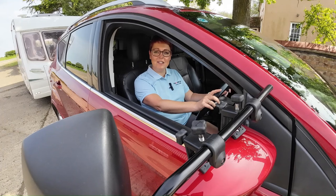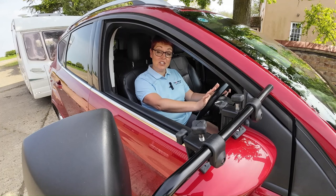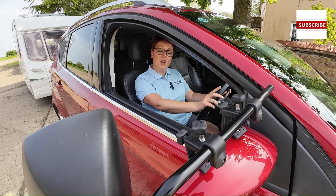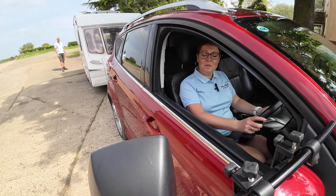So when we're checking our lights, we need to check them simultaneously. I will be turning the vehicle's ignition on without starting the engine, then turning on the lights, the rear fog, press the brake, put the vehicle into reverse, then check my right indicator, followed by my left, and then finish with my hazard lights. I've asked Andy to go to the back of the caravan and we're now going to check the lights.